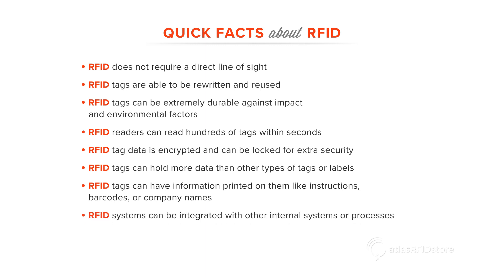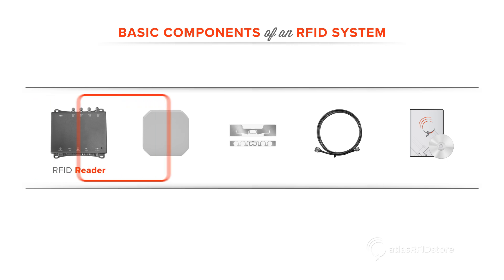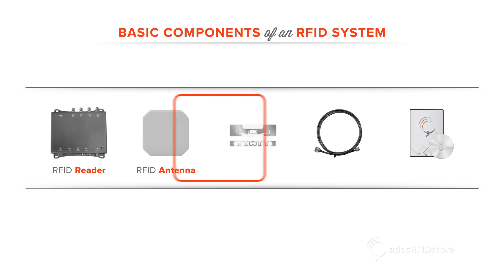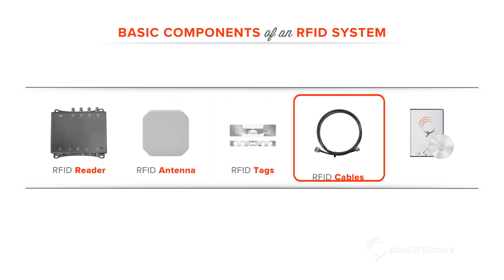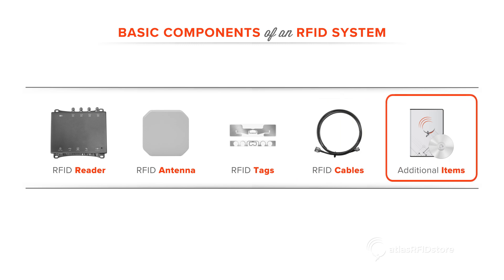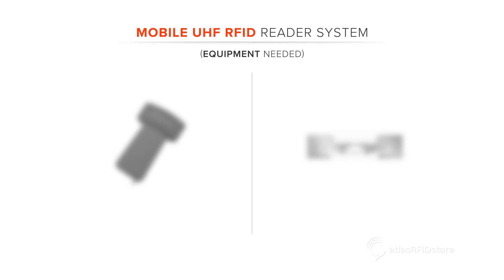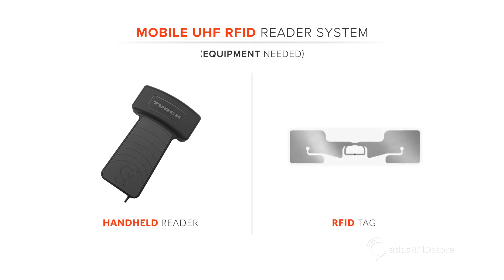RFID tags can hold more data than other types of tags or labels. RFID tags can have information printed on them like instructions, barcodes, or company names. RFID systems can be integrated with other internal systems or processes. Most RFID systems are made up of the same basic components: a reader, an antenna, RFID tags, cabling, and sometimes additional items or accessories. If it is a mobile handheld like we will be using today, only a handheld reader and an RFID tag will be needed.